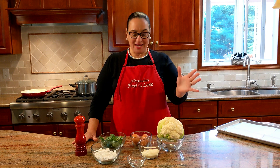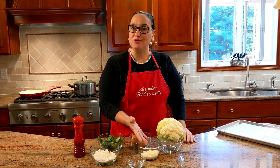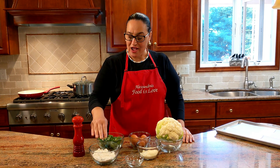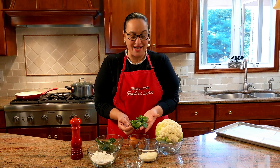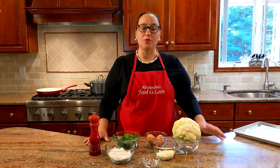Here are the ingredients. I have a cauliflower — it was beautiful and white, it was calling my name at the market today. We have eggs, pecorino romano — you could use parmigiano reggiano — one clove of garlic which is optional but I do like it, flour, and fresh basil from the garden. I'm using basil and parsley together, because why not? We have it, it's beautiful, it's in season, it's going to add amazing flavor. And black pepper too.